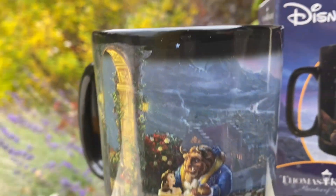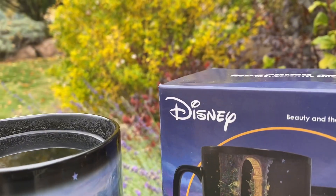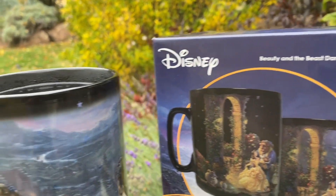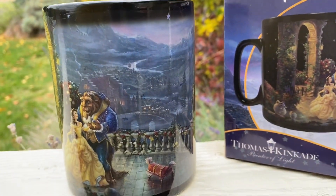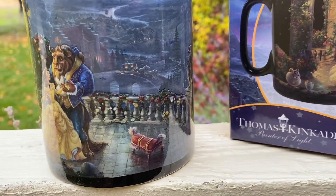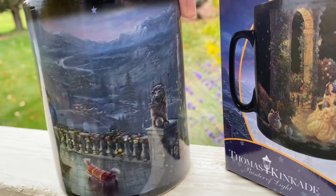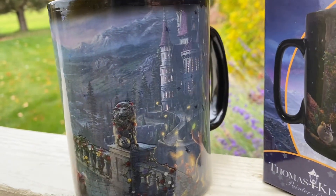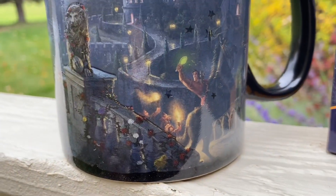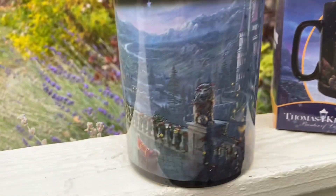It's really well made and very high quality — an awesome gift for a Disney fan. This is the Beauty and the Beast Dancing in the Moonlight mug. They have all the Disney princesses and all kinds of different options. As you can see, there's a castle — so pretty — and just so much detail that appears when you add the hot liquid.